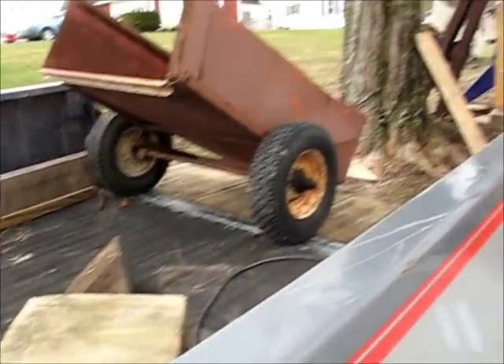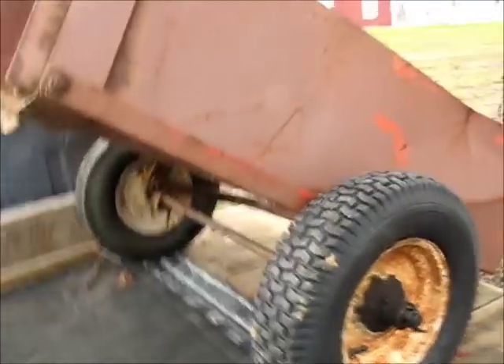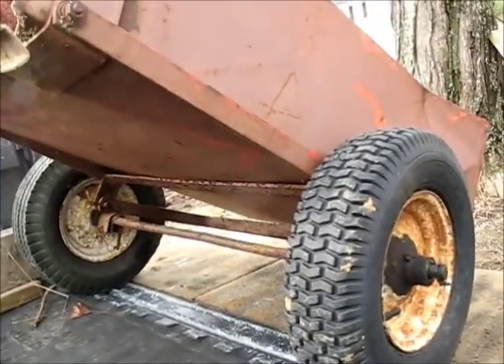I was thinking about making me a little garden cart, and while I was over at Dan's, he just gave me this one. It's sitting out in the backyard, and it's really not in horrible shape.